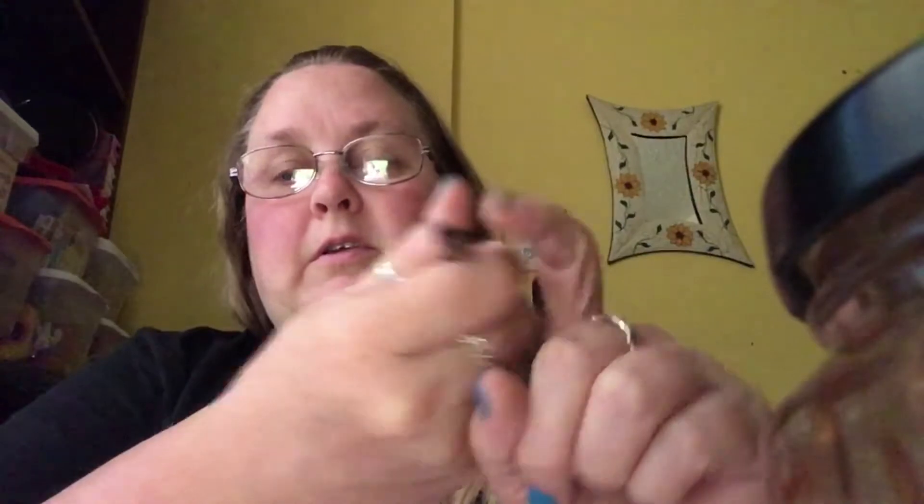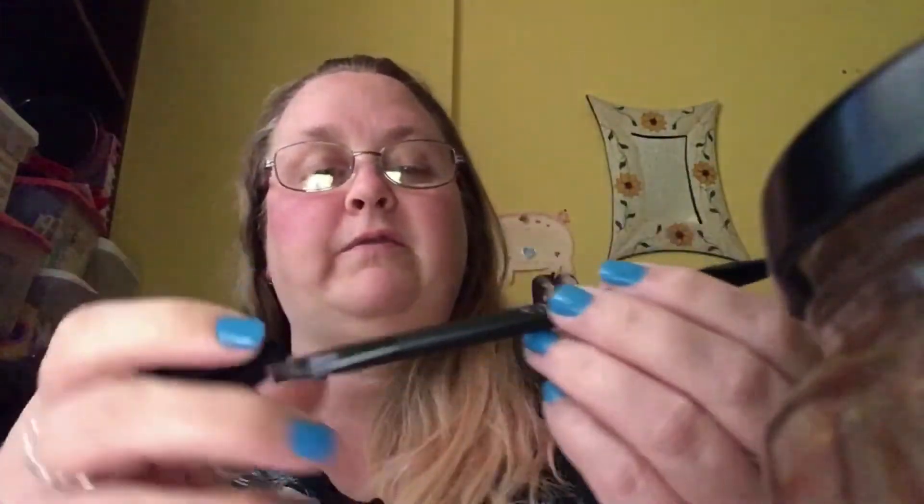I got this brush as well. This is for the crease, obviously — the shape of it, how thin it is. I'll use it for whatever. I don't really use my brushes for what they're supposed to be used for.